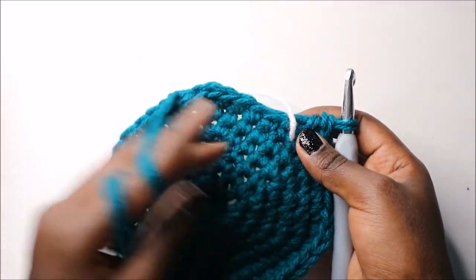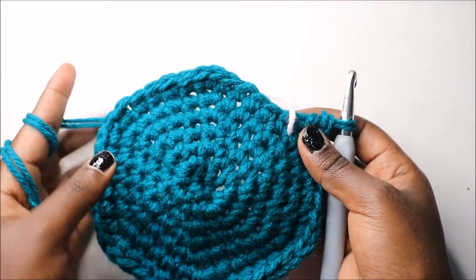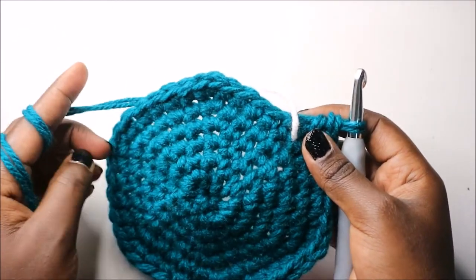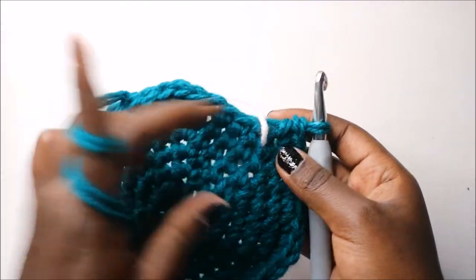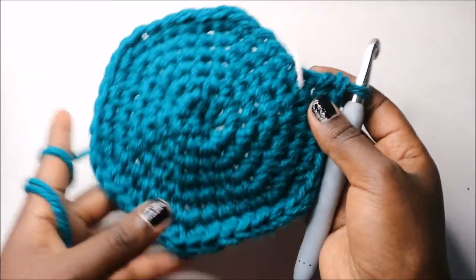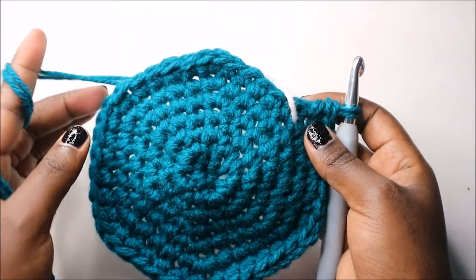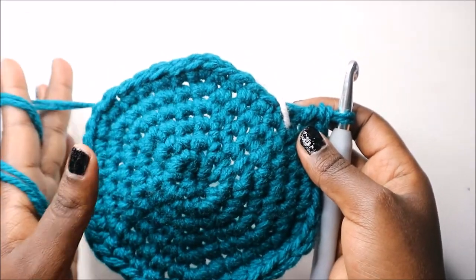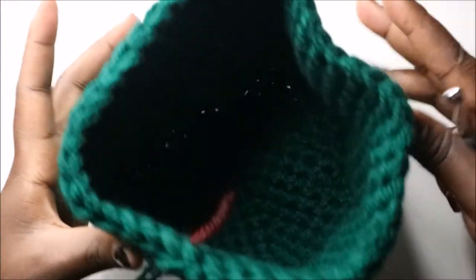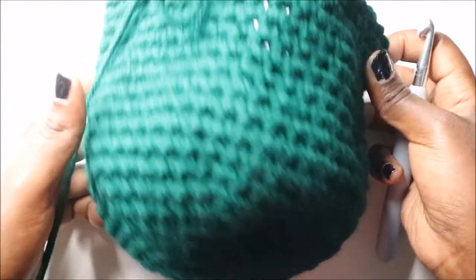Continue doing single crochets all the way until you get to the 19th row. I'll see you when you're done with the 19th row so that we start the 20th row together. After the 19th row, this is how our little basket looks. You can add more rows if you want it to be taller.